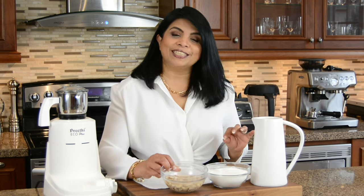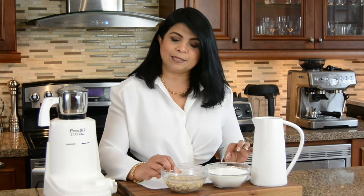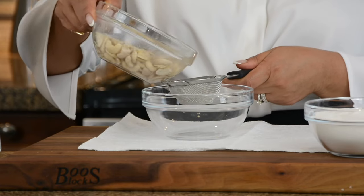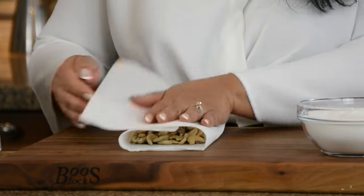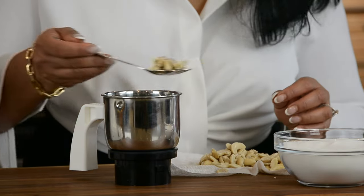Let's start by grinding 100 grams of raw cashew nuts. I've soaked them in a little water. This is going to help to soften them so that they grind into a nice smooth paste, and it'll also help to take off any of the skin that may still be stuck onto the cashew nuts. Now let's drain the water out and pat dry the cashew nuts using a paper towel.